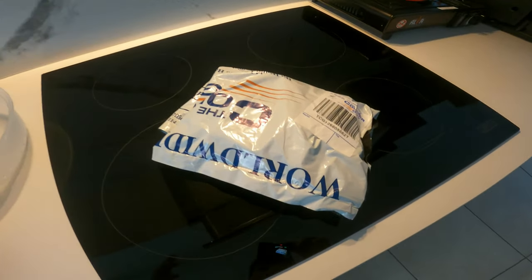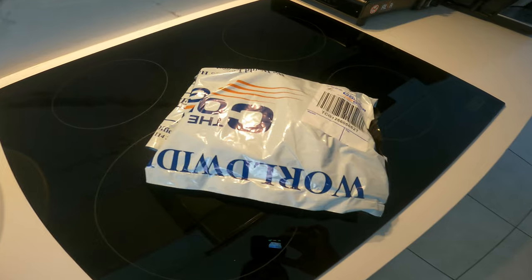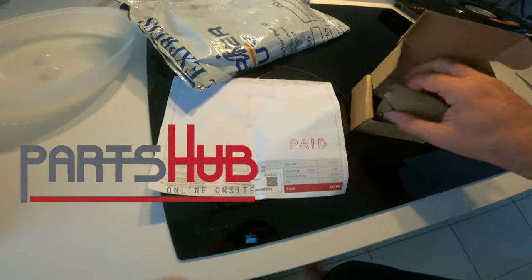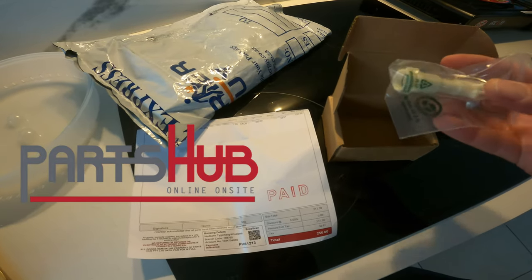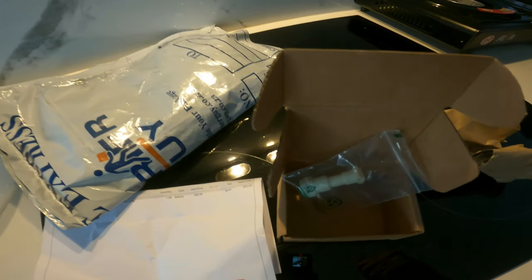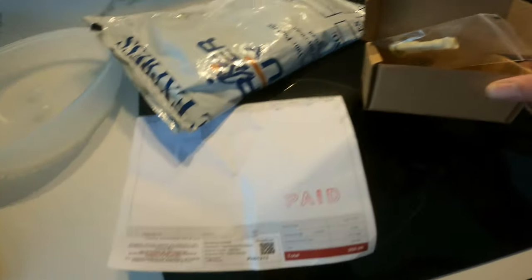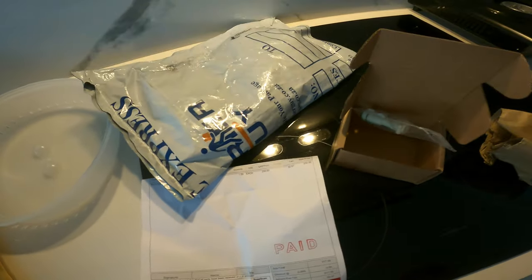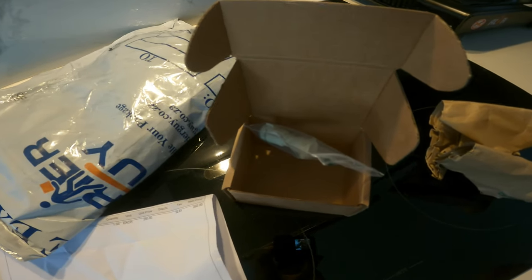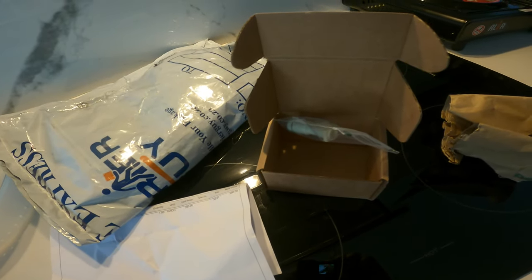After a long wait — probably around two months — the package finally arrived so we can replace this faulty part. It's been sent from Part Hub South Africa. They were very efficient, supplying for big companies. Many thanks to Martin who helped me — they even sent it for free. I'll leave a link in the description below. Great and excellent service, even though it took some time, but that was probably the shipping from wherever the manufacturer is.